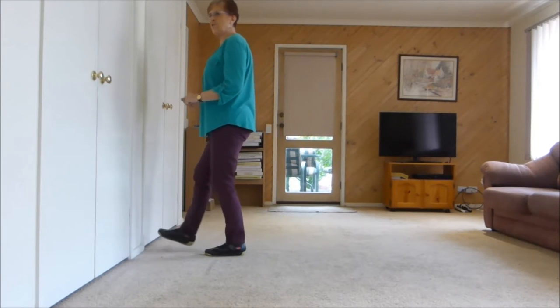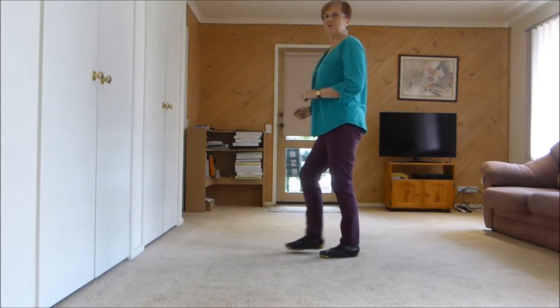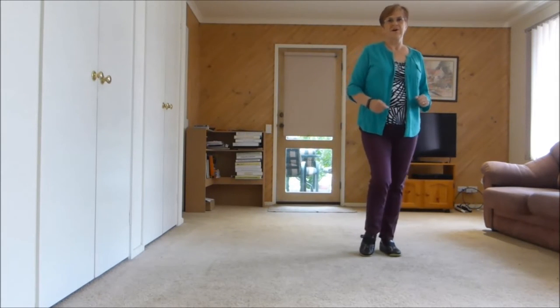1, brush 2, 3, brush 4, 5, 6, 7, hold 8. 1, hold 2, 3, hold 4, 5, 6, 7, hold 8.